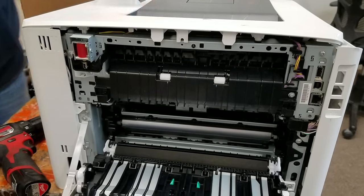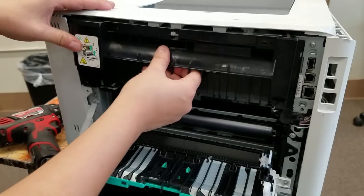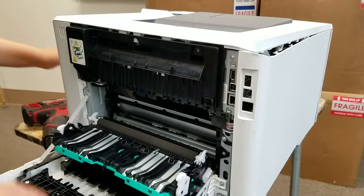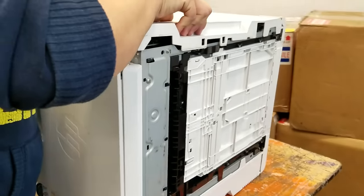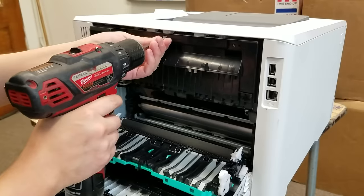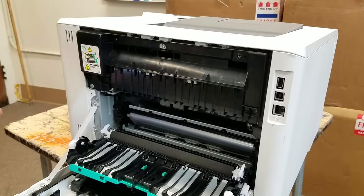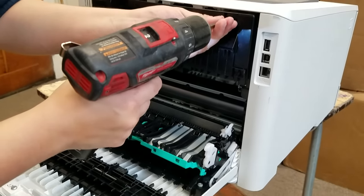So here we go. There we go. All right, let's go.